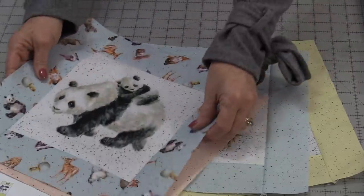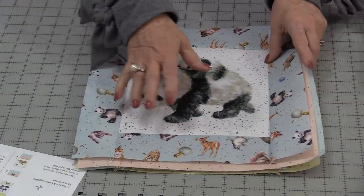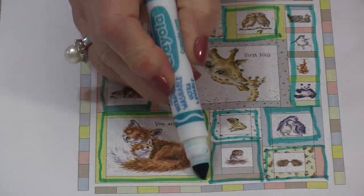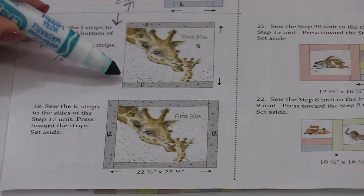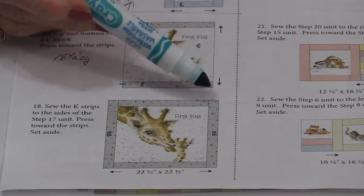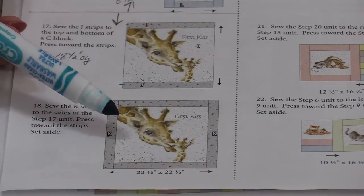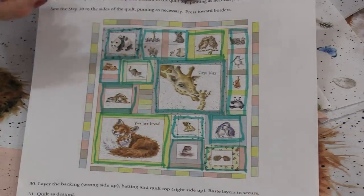With those four 8½" blocks done, we only have two blocks left to put borders on — the big 18½" blocks. We're going to continue that theme by putting two strips on the top and the bottom, press them out, then the two side strips, and press those out. We do that to both of the 18½" blocks.